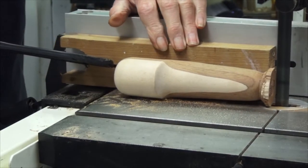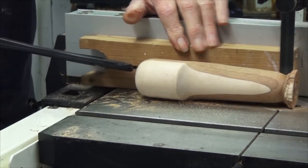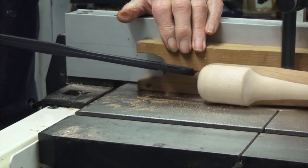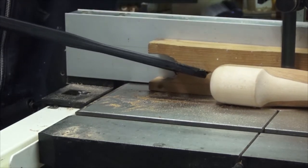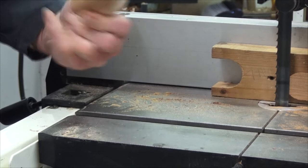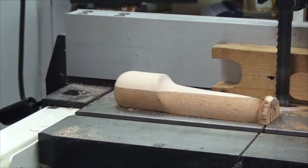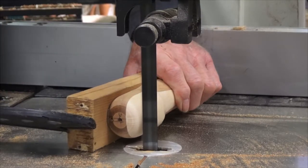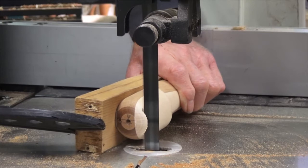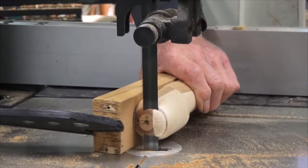After turning, it is easier to trim the car body on the bandsaw when it is stuck to some square timber. Thank goodness for hot melt glue. A bit more hot melt glue gets it back on the timber block so I can trim the ends.